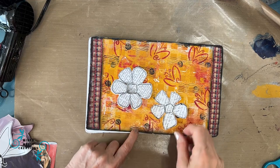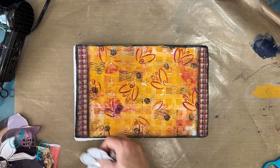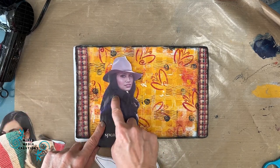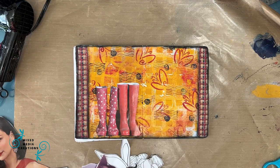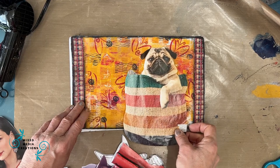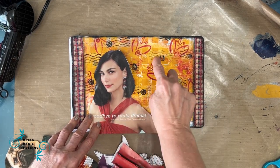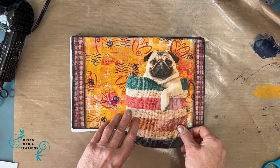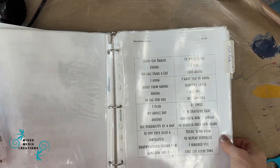On this page I'm auditioning a few focal images. I've got doodle flowers I made in a Stash Builder episode that go really well with the motifs in the background. There's a fairy which is a free printable — I like the shape of the wings with that red stamping I did. There's a dark blue girl, some red boots, and a puppy in a bag. I like the lines on the bag and the colors really work. I'm going to use the puppy in a bag — he fits, there's still room for a sentiment, and the colors are just right.